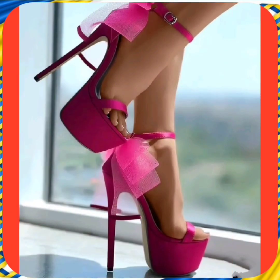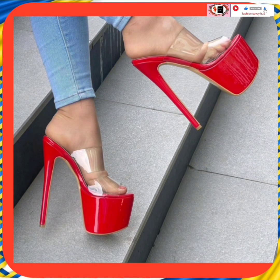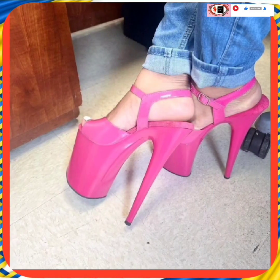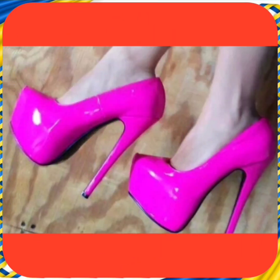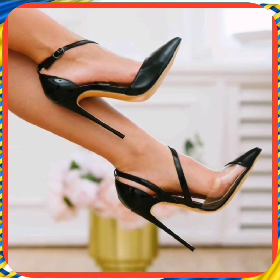As you can see, this pink color heel looks really nice with a very beautiful fabric bow. This next one is also a very nice combination — a beautiful, shiny material that makes the heel more attractive. And this black heel is v-shaped from the front, which looks very beautiful.